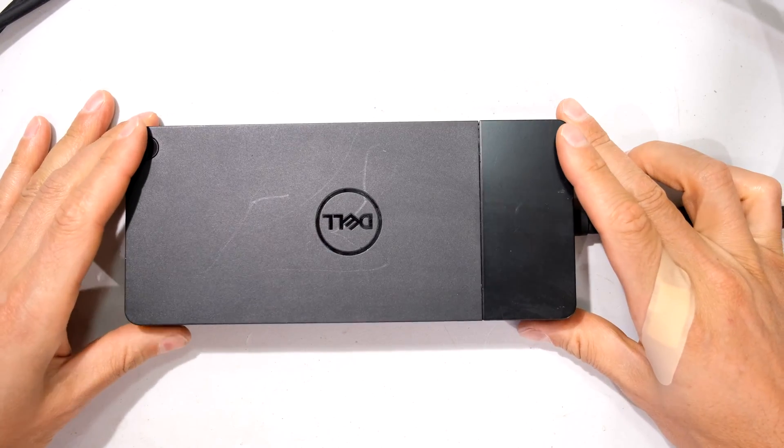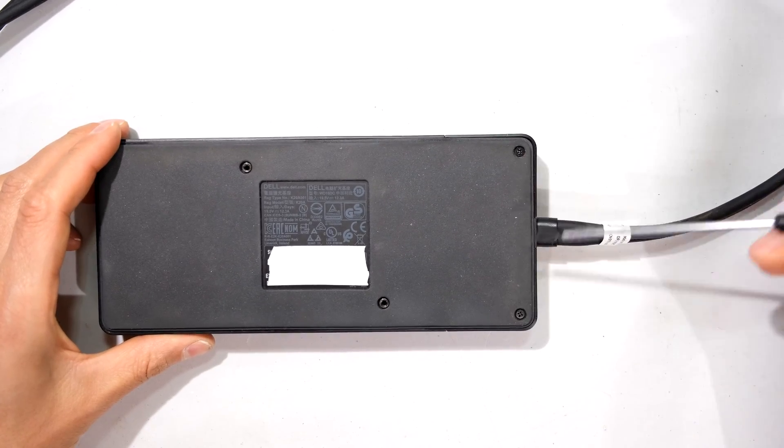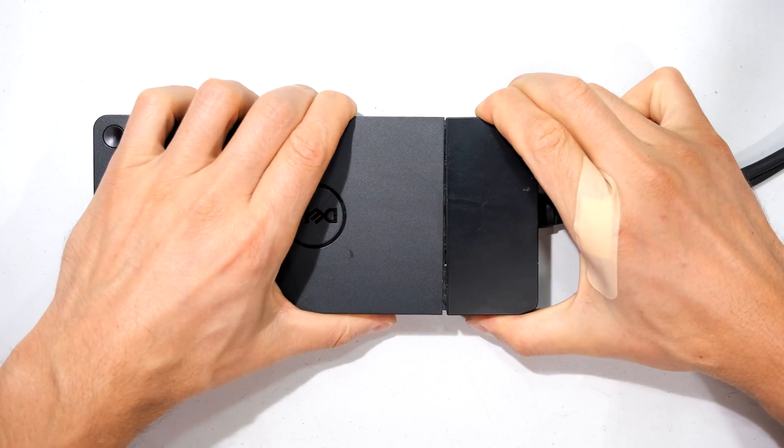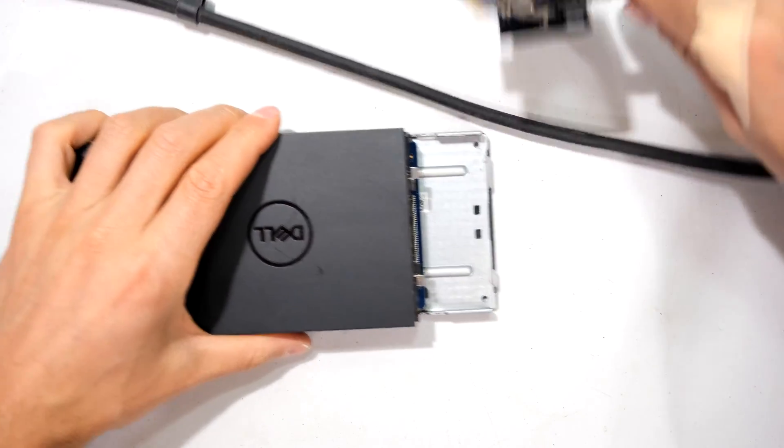The first thing you want to do is flip this around. There are two screws here. Now you can release this. You're sliding it out - it is quite stiff. That is what it looks like.